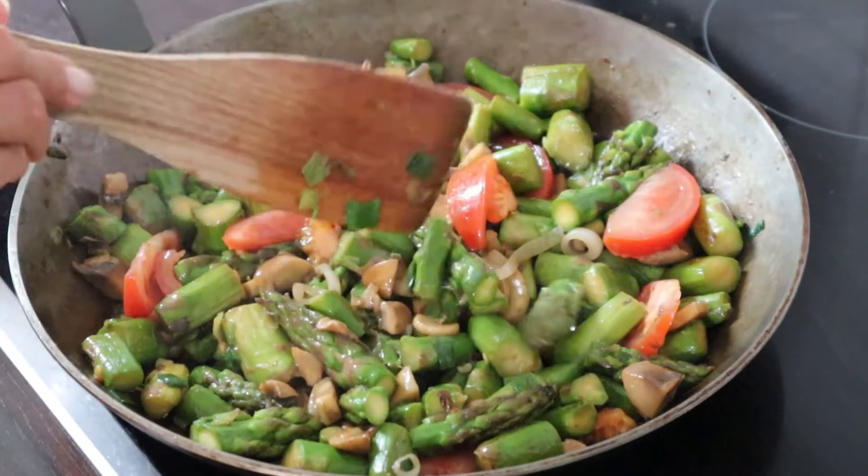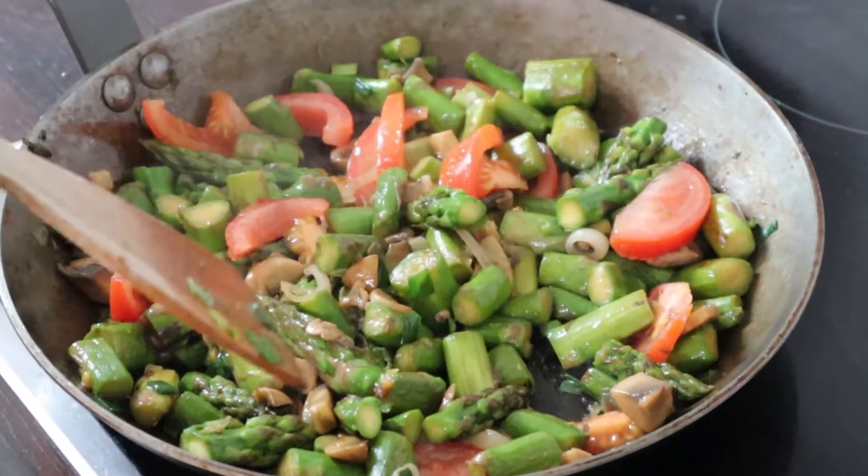Now that the stir fry is ready, we can move on to our third dish. I do recognize that I said we are making a fruit nut salad, but actually it's called fruit nut tropical slaw. This is going to be, again, a super easy — combine everything together, mix it up, and indulge.